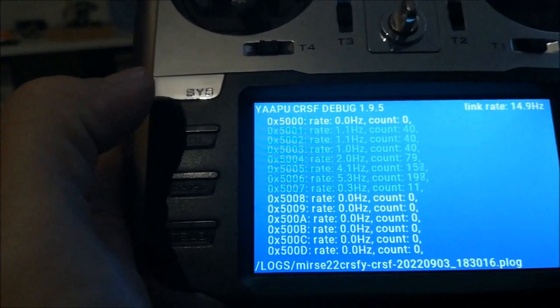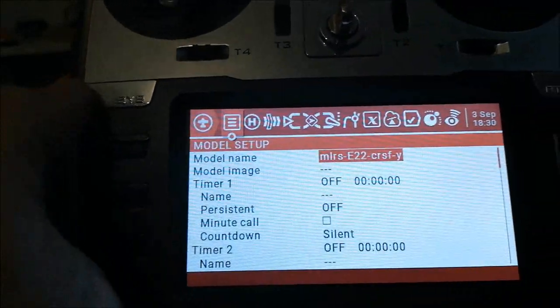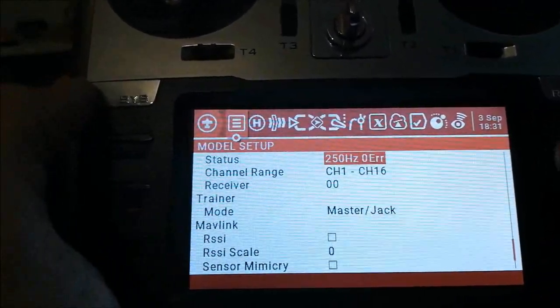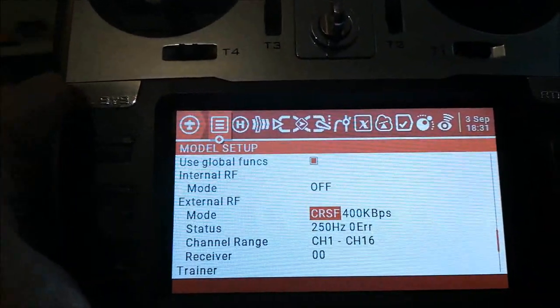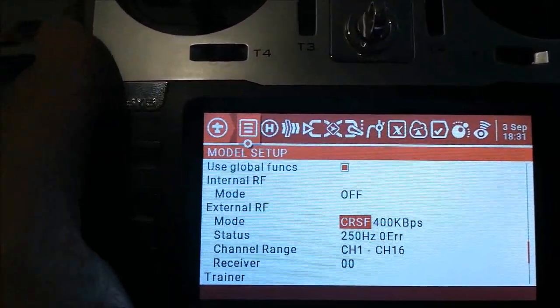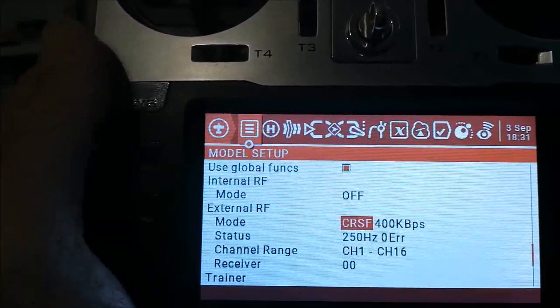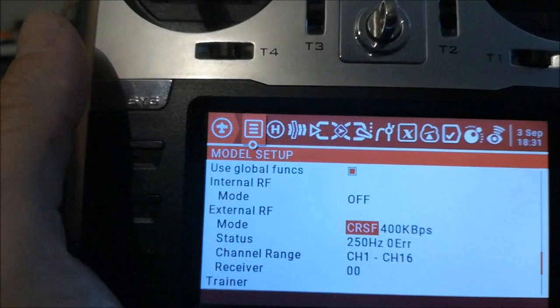When you look at the setup for the external receiver, it's just CRSF. This shows that what you see in this video can be run on any vanilla radio which supports CRSF and which supports the YARPU telemetry app.